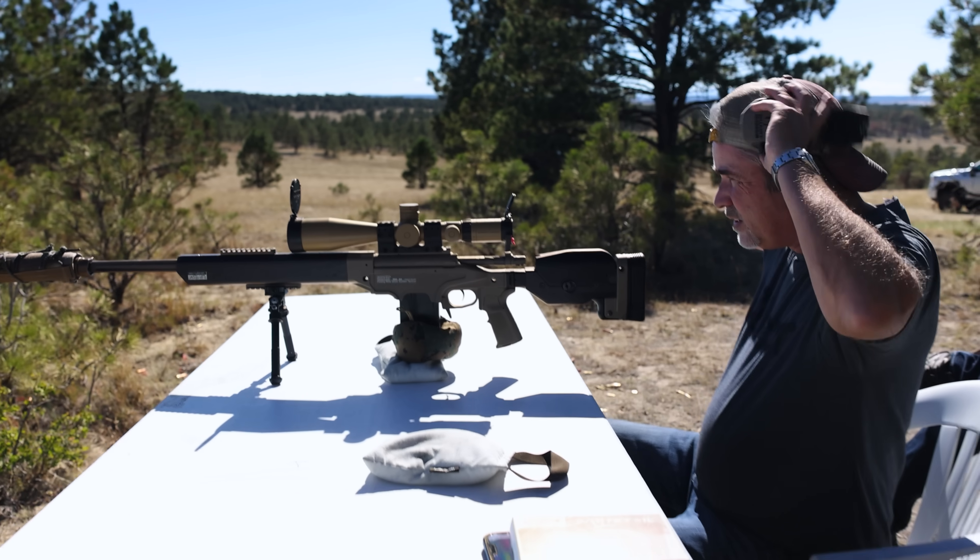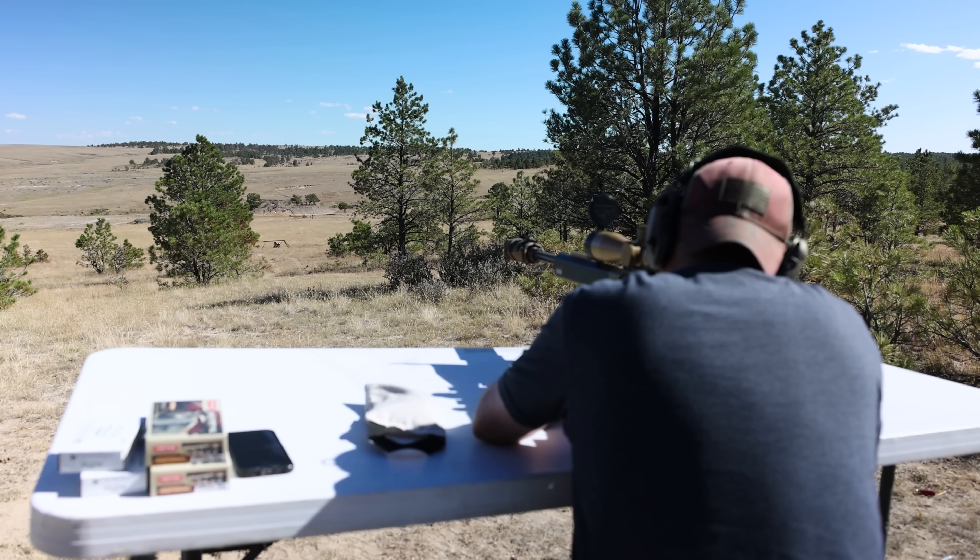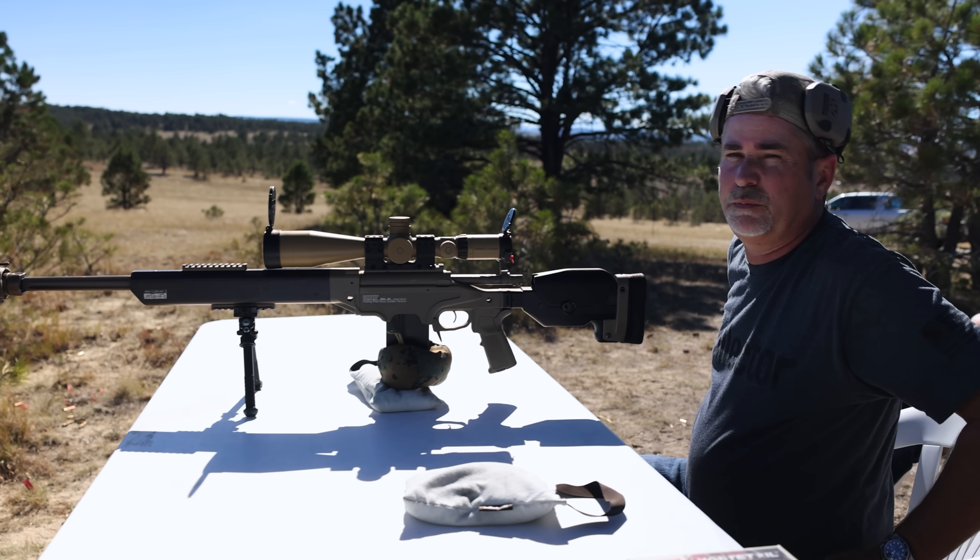All right, good stuff. How'd it feel? Feels great. I love shooting 500 yards. I'd just rather have a mover at 500 — a little bit more exciting that way.